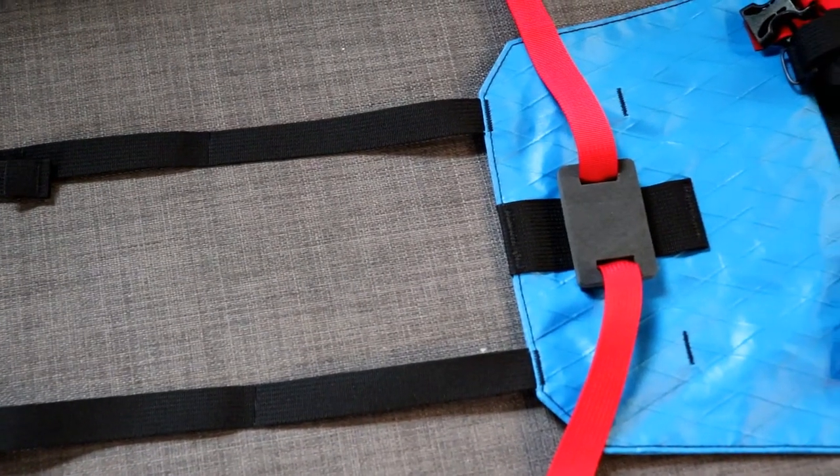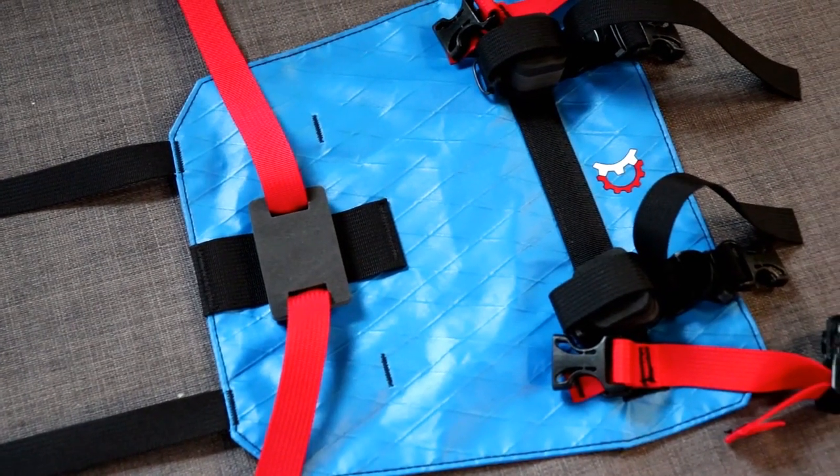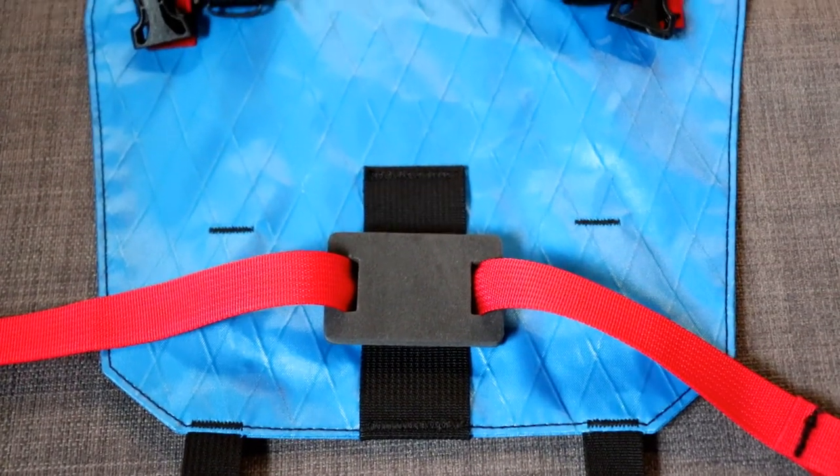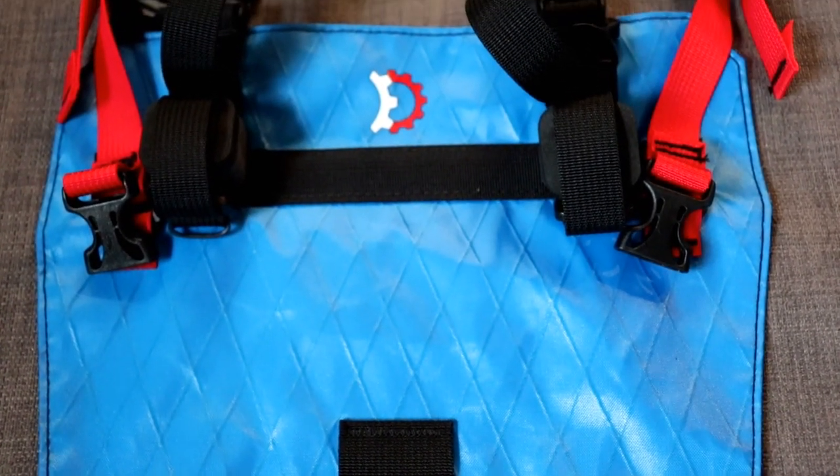Here is a look at the harness with its electric blue color and red highlights. Pretty much everything I have seen from Revelate Designs is black with red highlights, so this was something different — especially when you throw in the white dry bag.